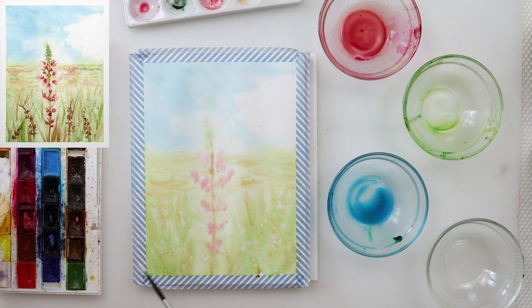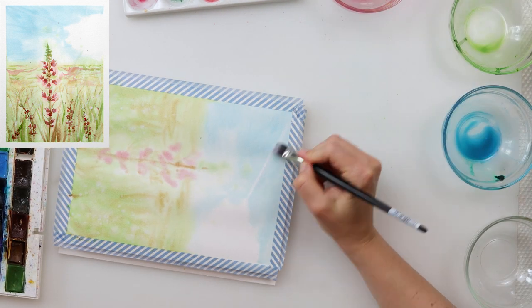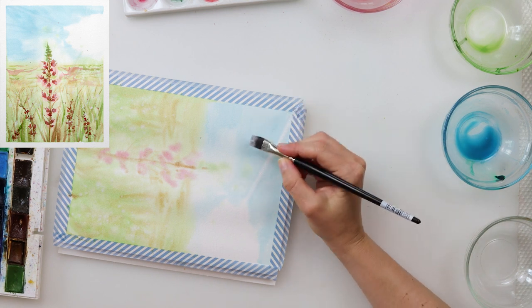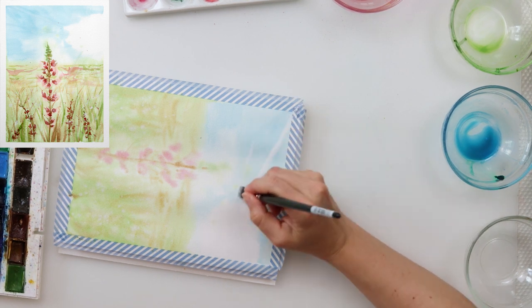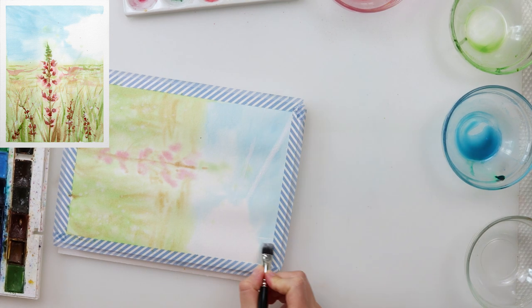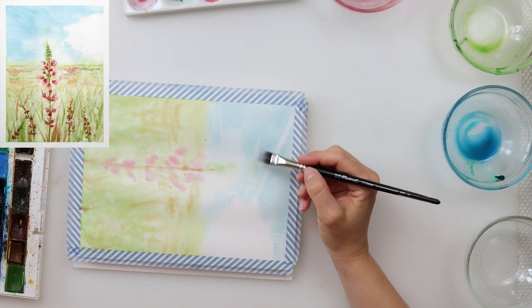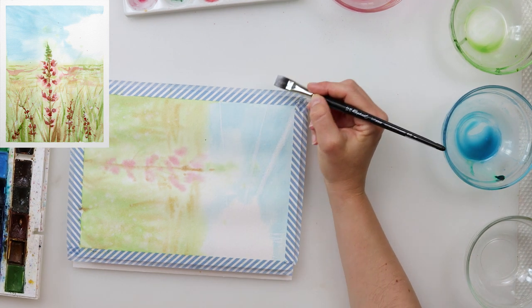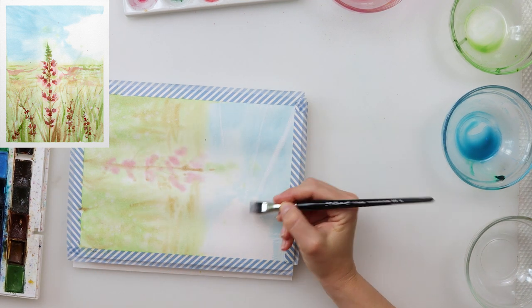I splattered some white gouache and then with a flat brush added a couple of sun rays. As you can see in the final painting, when dry they won't be so visible, but there will be some notion of those rays and I think that is quite enough. We don't need them to scream at us — just a little notion is fine.